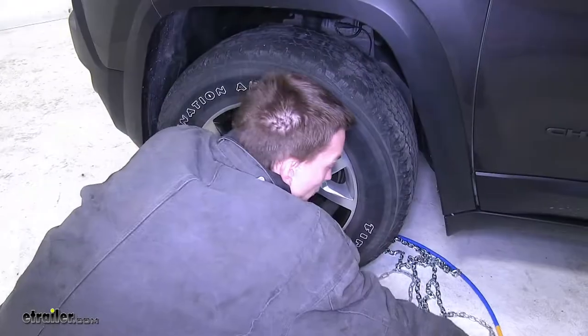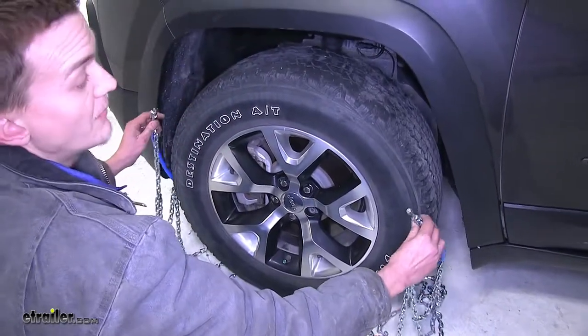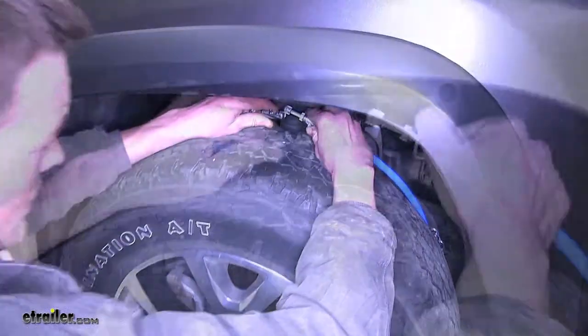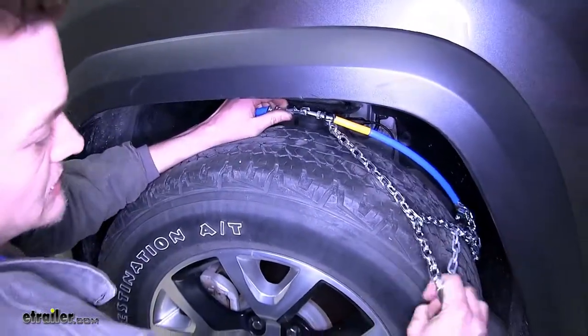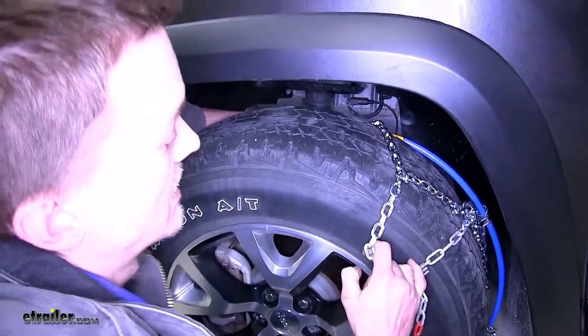We can now grab our blue cable and we'll pull it up. We'll connect the two ends together. We'll pull our chain out around it and we'll let the blue section fall behind the tire.